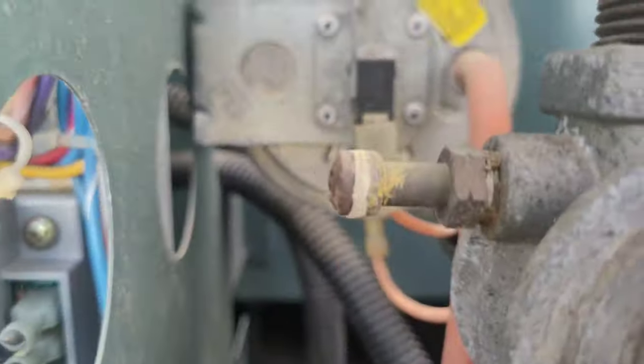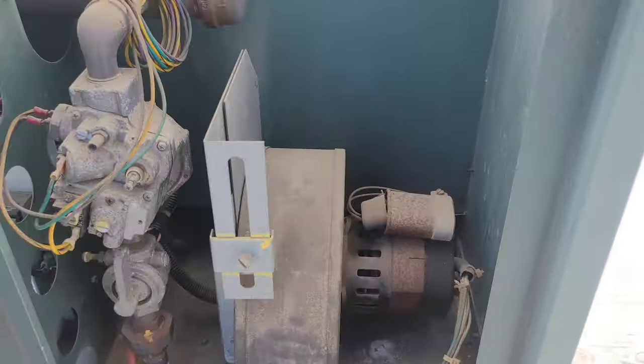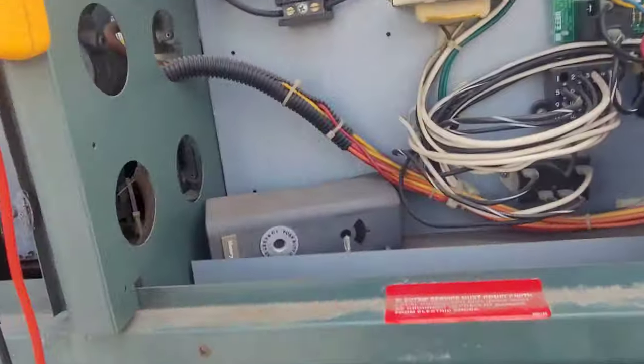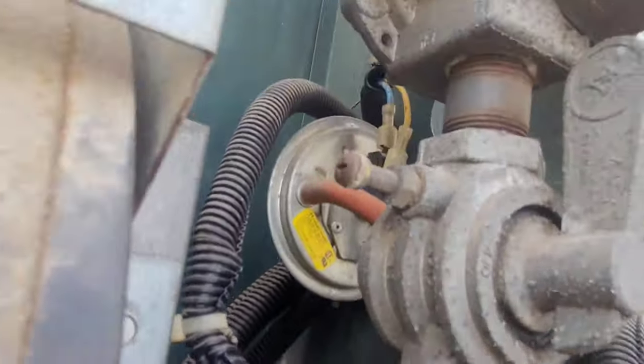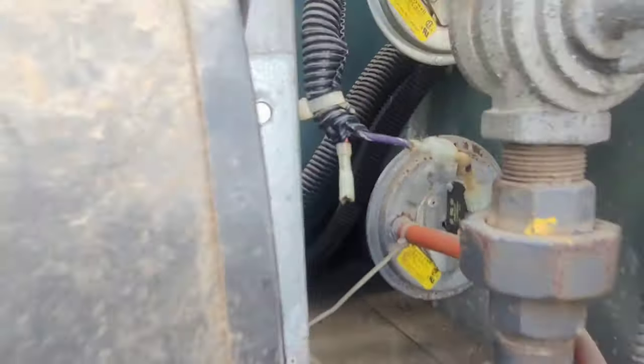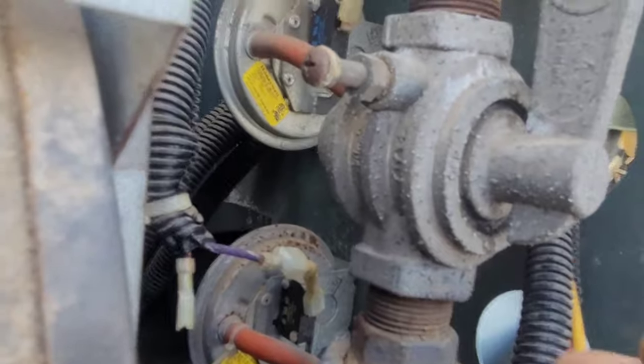I got another pressure switch on this side. I'm guessing that when this fan turns on, both pressure switches have to close. I've got no diagram, so what I'm gonna do is turn this thing back on and see what these pressure switches are doing. Right now they should be normally open.